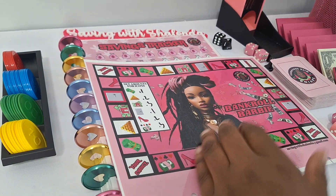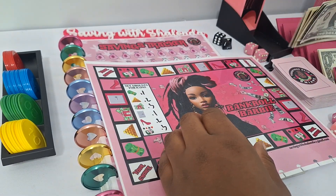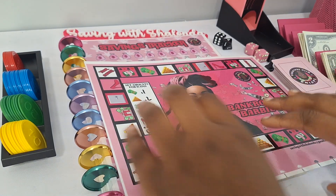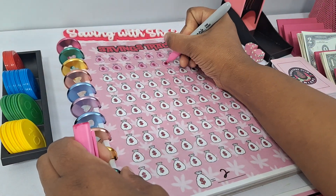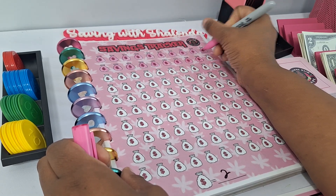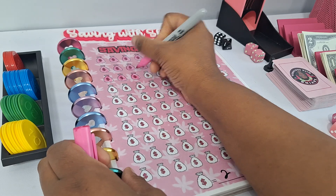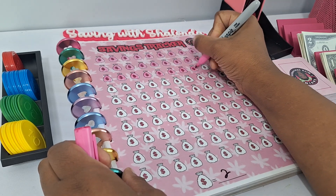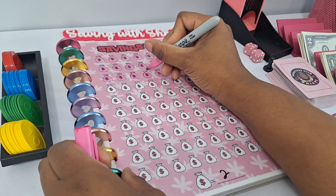Let's go ahead and give our prop money account a count. Two, four, six, eight, ten, twelve, fourteen, sixteen, eighteen, twenty — twenty-one through thirty. All right, perfect. Let's go ahead and color in our icons — these are two dollars each for me on our savings tracker. I'm gonna color in 15. So 15 money bags have been colored in to represent the $30 that we're cash stuffing today.